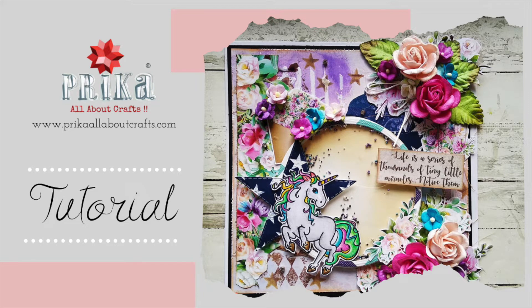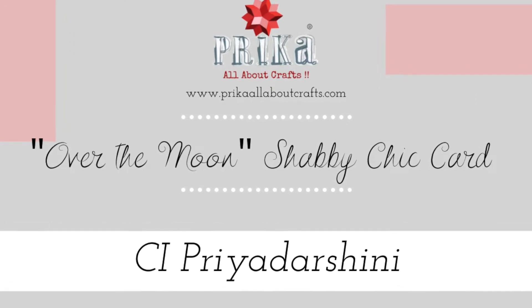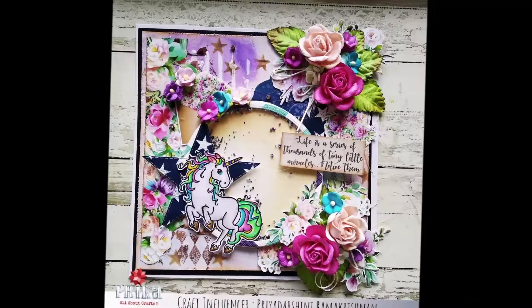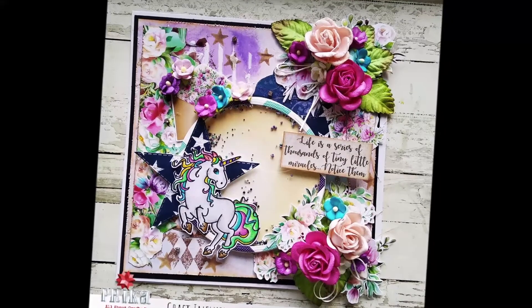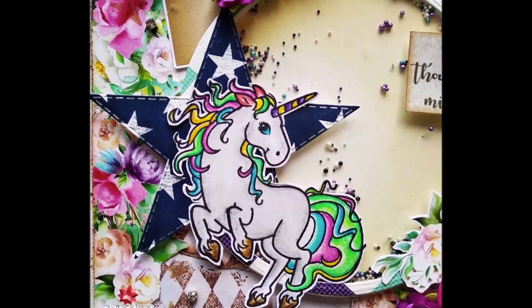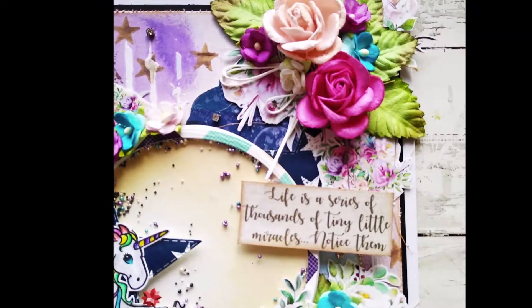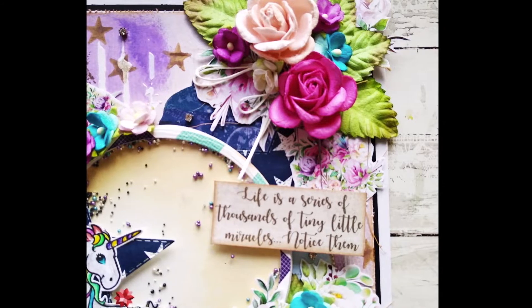Hello everyone and welcome back to Preka. This is Priya Darshini here and today I have an inspirational card video to share. I hope you all enjoy the tutorial. This is for our theme galaxy stars and moons. Before we get started with the video, if you haven't subscribed to the channel yet, please do subscribe now.